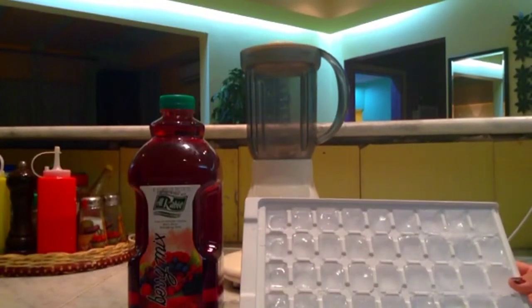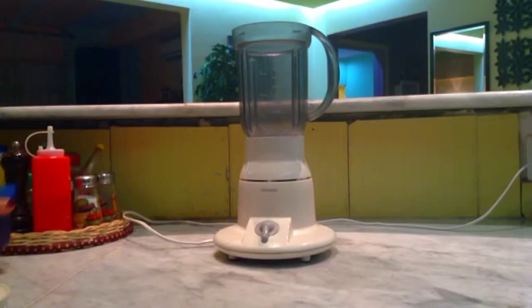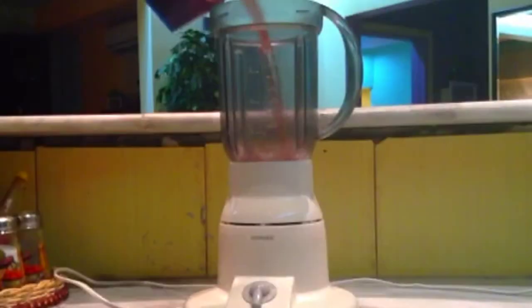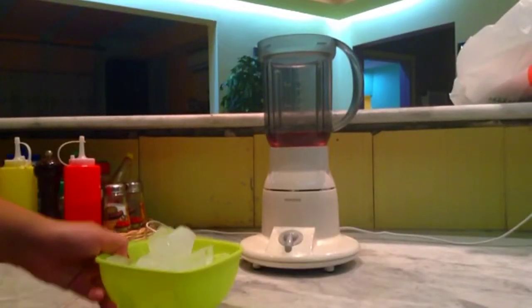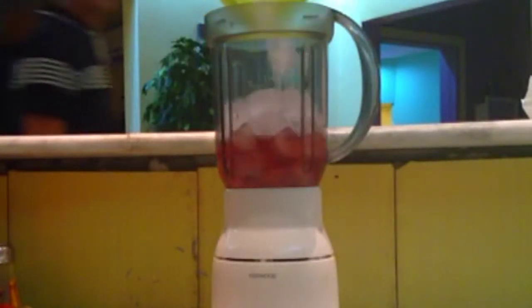First, put your juice inside the blender — one cup of juice. Then put all of your ice inside the blender.